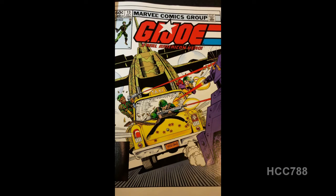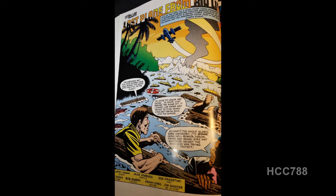On the cover of issue number 13, we have a pretty exciting action scene. We have Rock and Roll, Scarlet, and Stalker in a taxi cab, and they are firing on some kind of armored vehicle that's chasing behind them. It looks like they're driving the cab into a C-130 aircraft — a very exciting scene. On the splash page, we have Breaker, Stalker, and Gung Ho floating on driftwood after their boat was destroyed in the last issue. In the background, we see the remains of the island on which the bunker was, and it's been completely disintegrated. We assume Snake Eyes, Quinn, and Dr. Venom, who were in the bunker, are all dead.